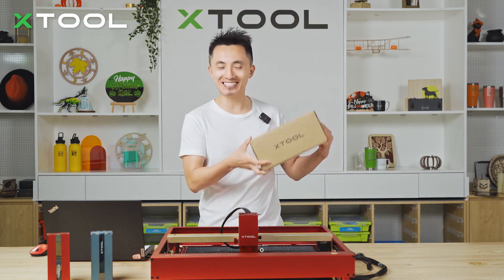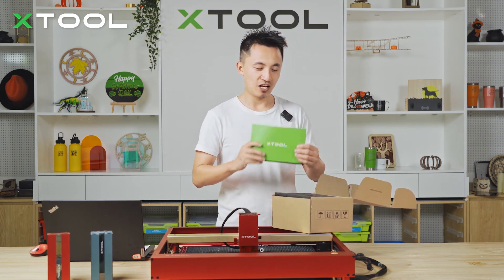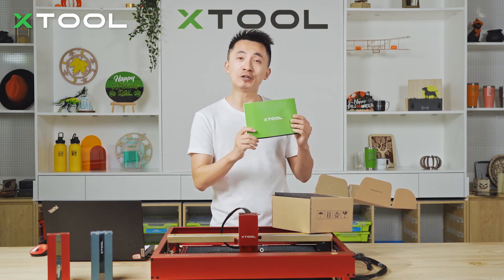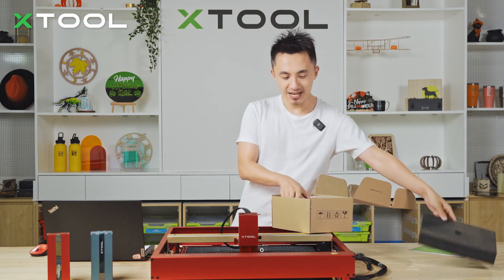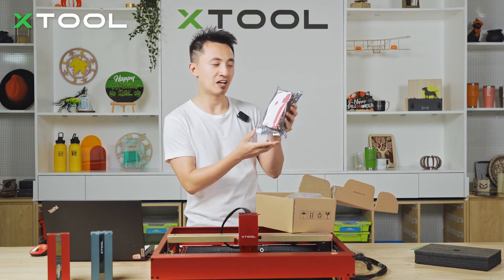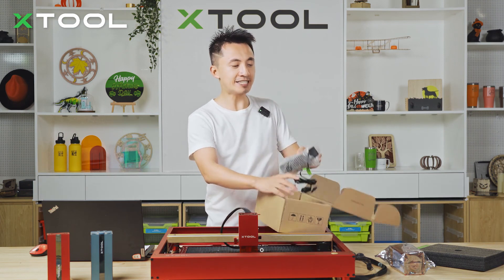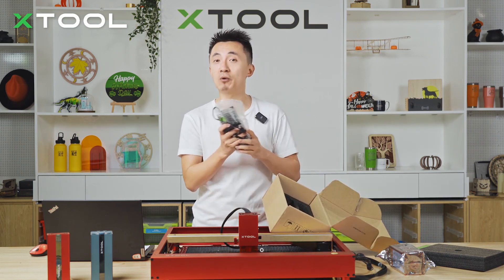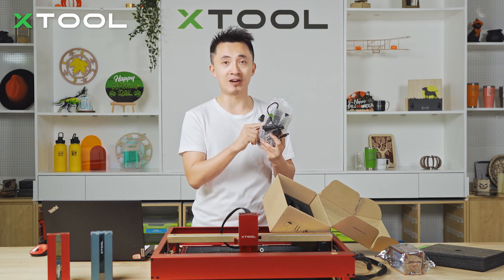First of all, we have a box here — let's open it. You get a user manual so you can learn everything about this module. And there you go, this is our brand new Infrared Laser Module. I'll put it aside for now. The last item is the power adapter, which is unique — only for this Infrared Laser Module.